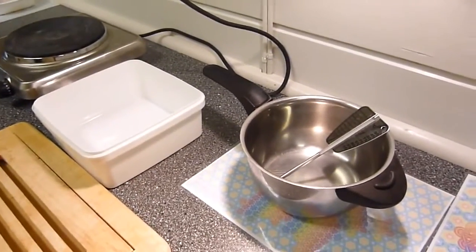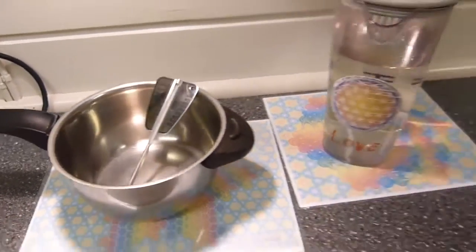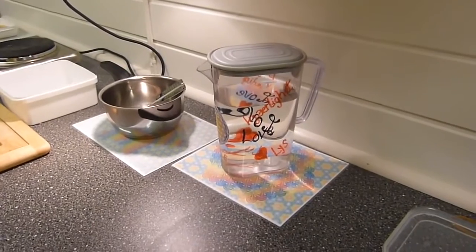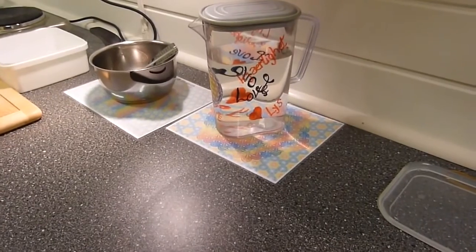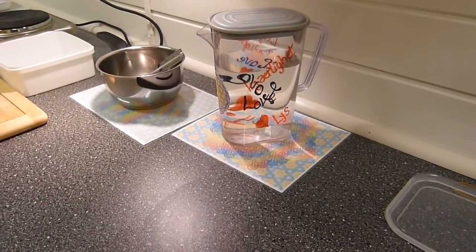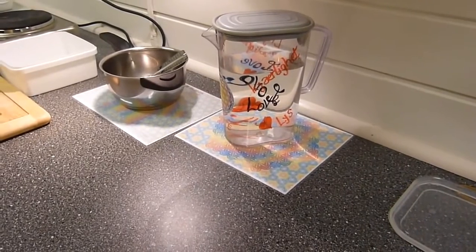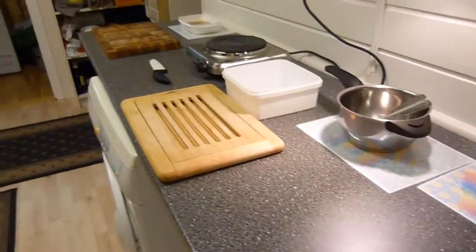Here we have a kettle and a thermometer. And here we have water — we are not going to use very much water. But as you see, here we have it all put upon sacred geometry. And this sacred geometry — you can also find a lot about it on the internet. But this is how the setup looks like.